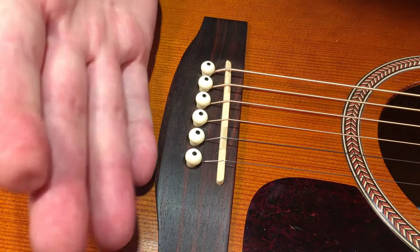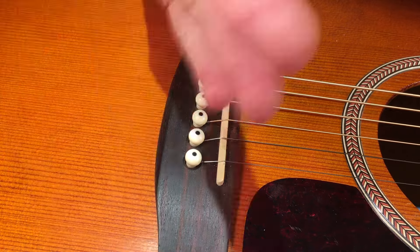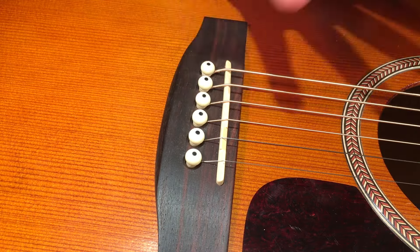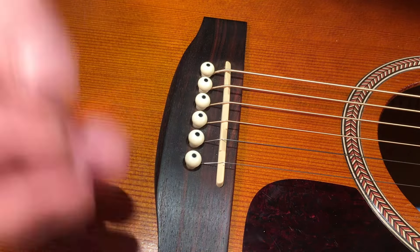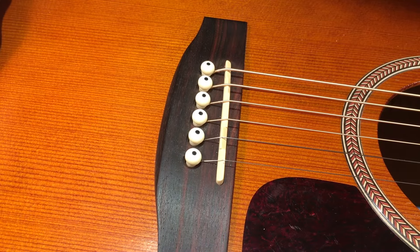That, in combination with a compensated saddle — which is itself a massive improvement — I was able to get the guitar pretty well intonated. It really wasn't that far off from the get-go, but the person was very particular and precise. He wanted it just so. The drawback after the fact was he had to keep using that exact same gauge and couldn't modify his tuning all that much.